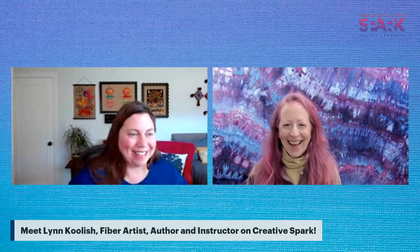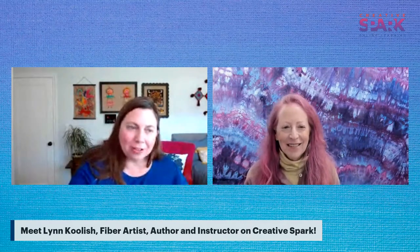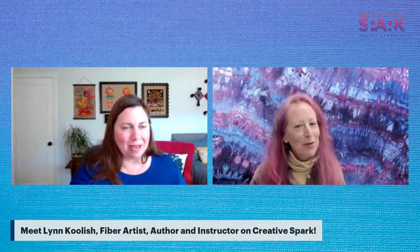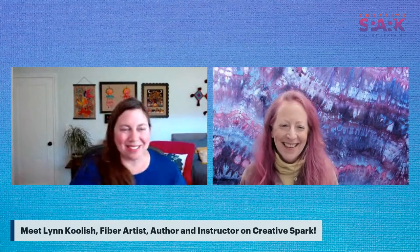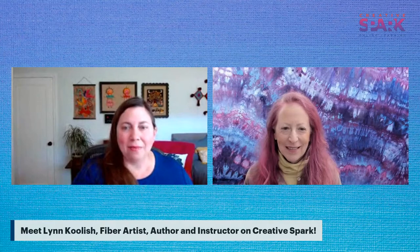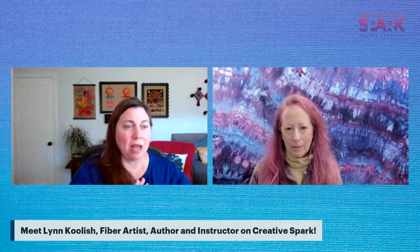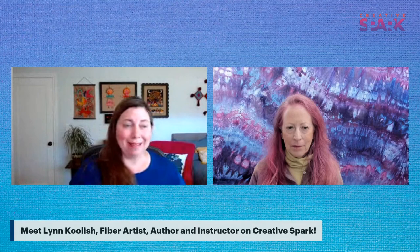Hello everyone, welcome to our live Facebook/YouTube feed. I am here with the amazing Lynn. Lynn is actually one of our authors and instructors on Creative Spark. She also happened to work for CNT Publishing for almost 20 years as an editor. I got to know Lynn through Creative Spark, which has been great. Some of you may recognize her and probably know some of her books or books she's worked on.